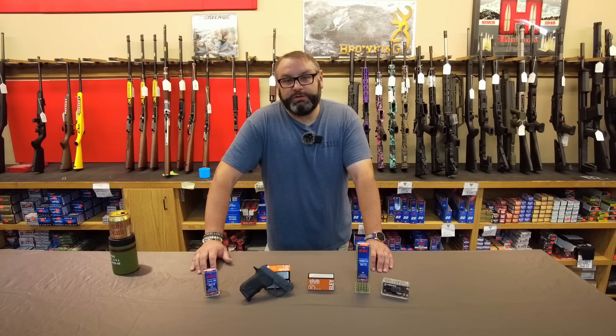Pocket pistols are in and Taurus isn't about to miss the boat on that. I'm Chris with JerrysOutdoorSports.com and Taurus sent me the new .22 Tuck to try out.